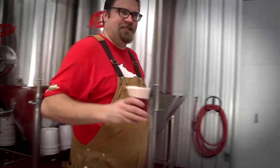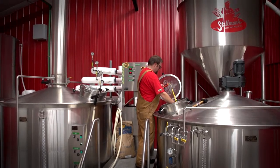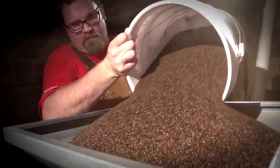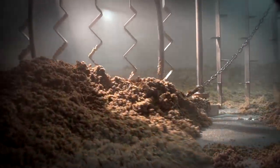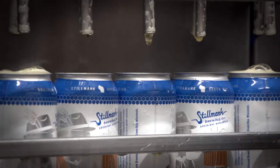Hi, my name is Brad Stillmank, owner and head brewer at Stillmank Brewing Company in Green Bay, Wisconsin. Stillmank Brewing is a family-run business with deep ties to the community we serve, so it's very important that we keep our customers up-to-date with what's going on at the brewery.